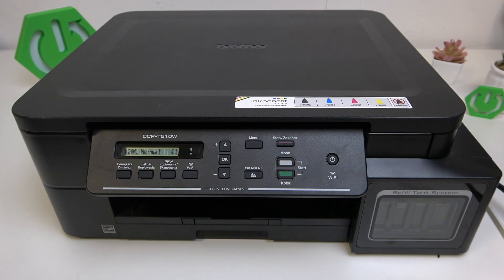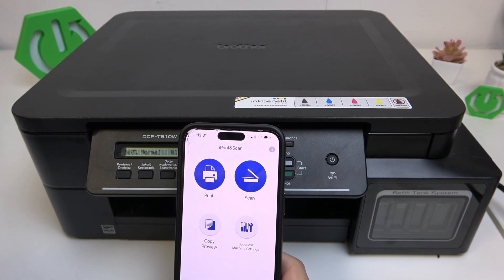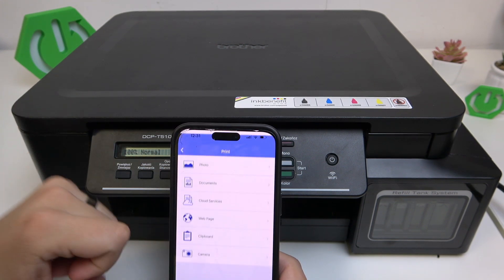First, what you guys need to do is open the iPrint and Scan app and connect your printer here. There's a tutorial for it on the channel, so don't worry. Now basically click on Print here.